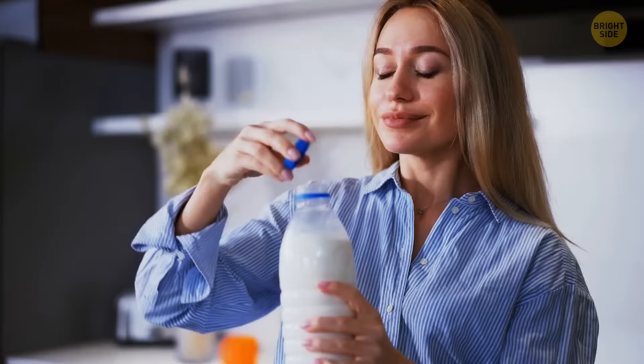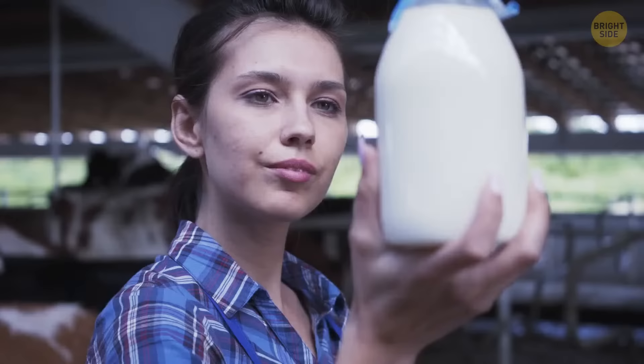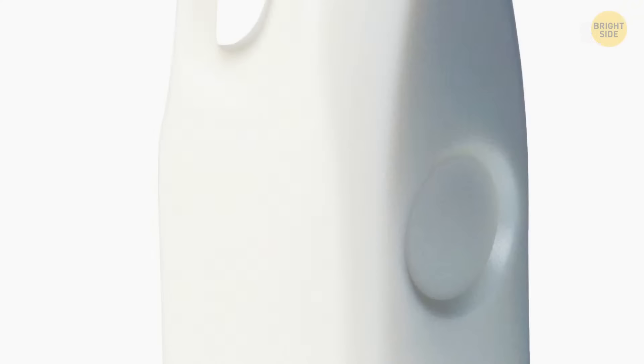A regular milk jug has a dent on one side. One purpose is to get bigger if there's a gas buildup — this happens when your milk is spoiled, so you don't even have to try to check. Also, the dent is there so the jug doesn't burst if you accidentally drop it — it allows expansion space that deals with the sudden pressure when you drop the jug.